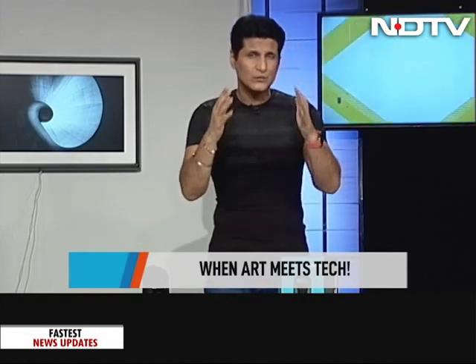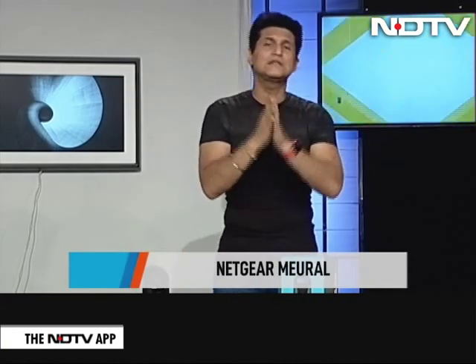And speaking of categories, the next one is from Netgear, but it's a device that you would never think comes from a company like Netgear. That really is the essence of innovation. It's been in your visual sight, in your frame from the very beginning of the show. It's this — the painting, the frame behind me. And the picture in that frame has been constantly changing — because this is the Netgear Mural.